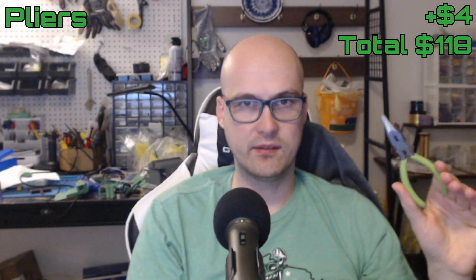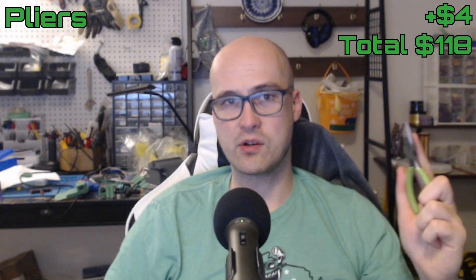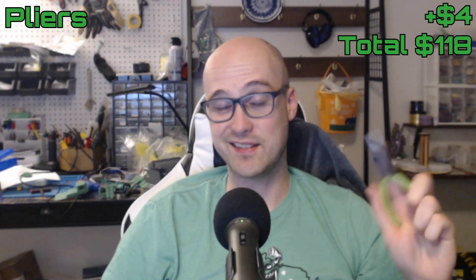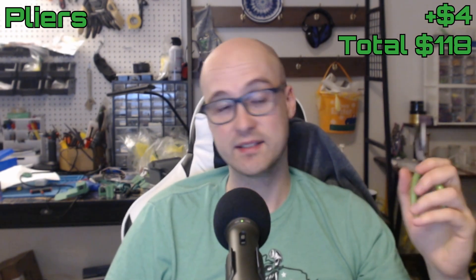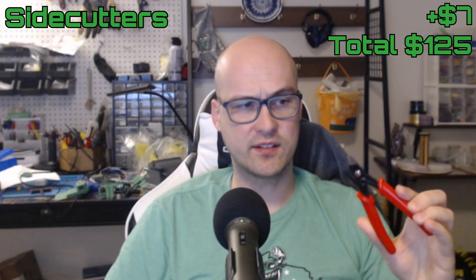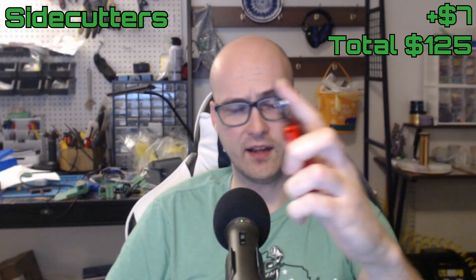Next is pliers. One about this size works well for an ant weight, and having a tapered head really helps to get into tight spaces. For an insect-weight combat robot, having a pair with a tapered head is pretty much a necessity.